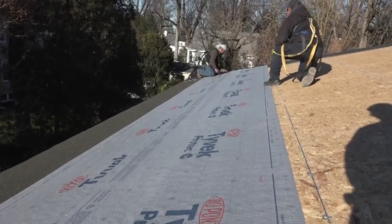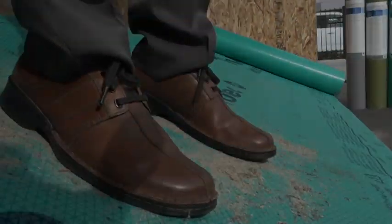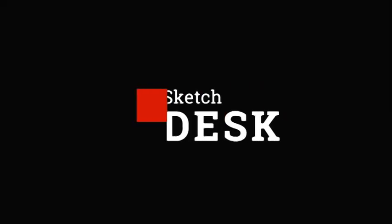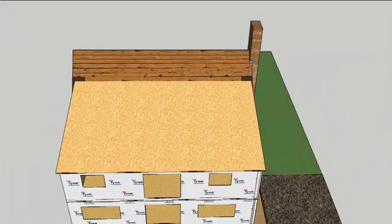This week we're jumping up on the roof to try out a high-tech underlayment with a no-skid surface. But before we test out the skid resistance, let's go to Animation Land where it's always safe and sunny.